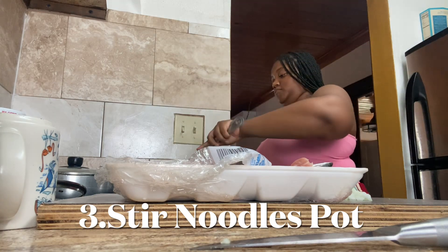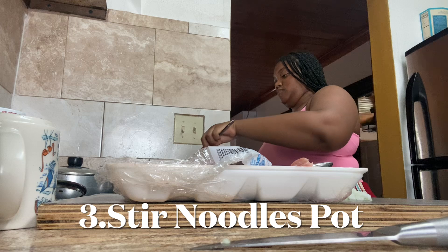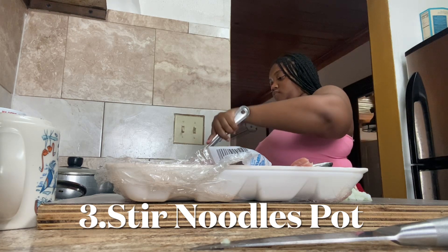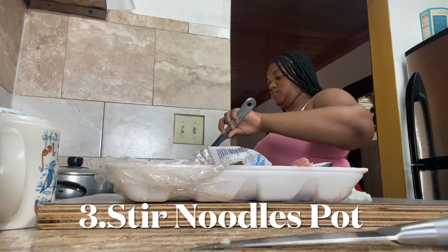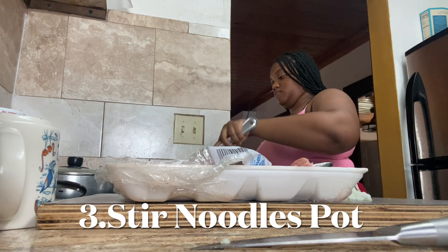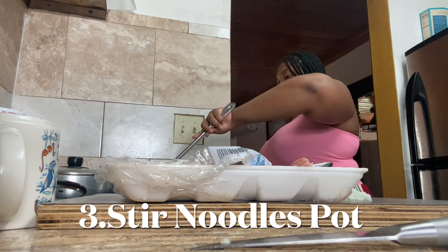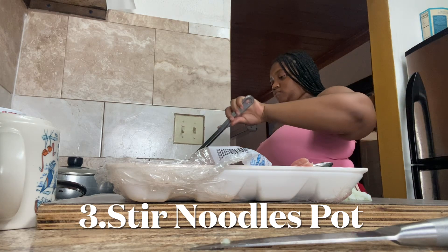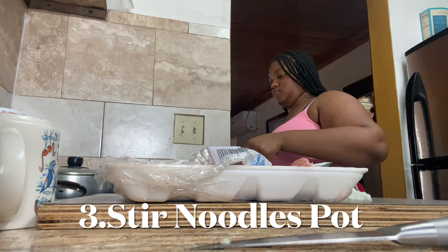Making sure it's all good — stir, stir, stir. You want to make sure that the noodles are nice and even and not sticking to each other. That's why it's good to stir your noodles while they're boiling, not too much but just to check up on them.